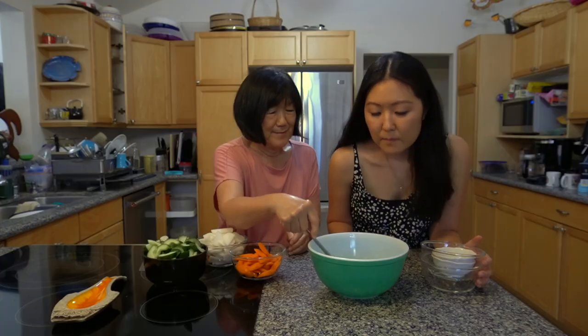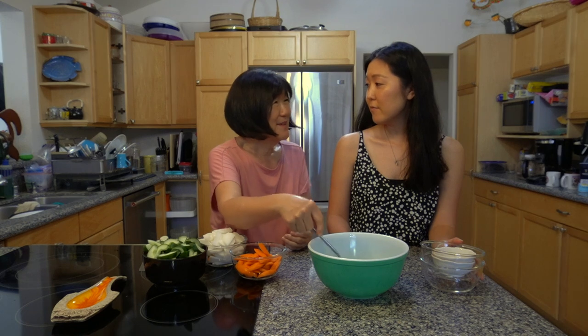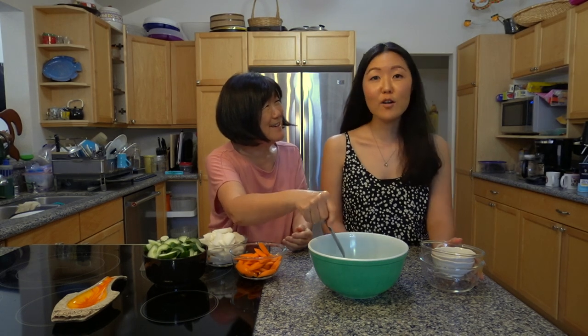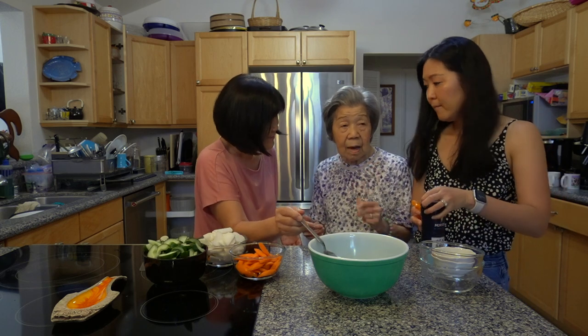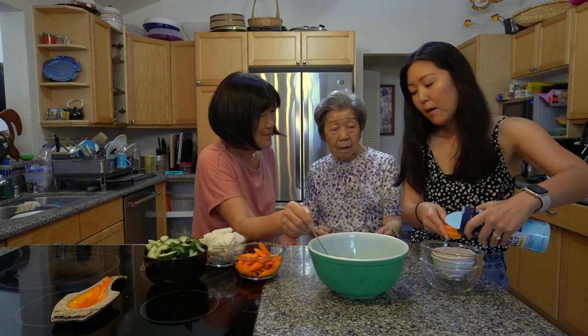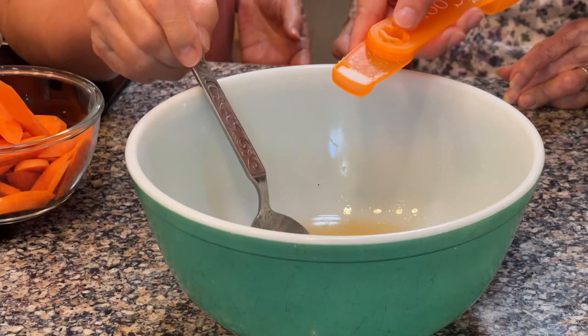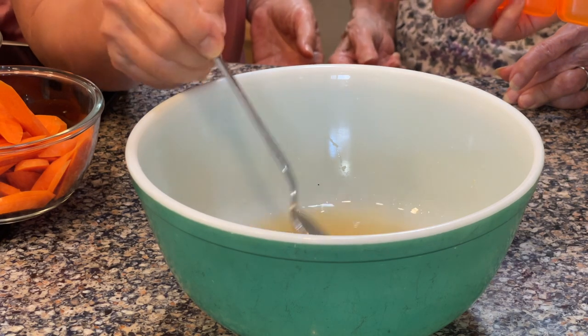It smells really nice. We're putting it together. How is it? I think it needs more salt. Mom said more salt. If you're interested in making this namasu recipe, the recipe is listed in the description box below.